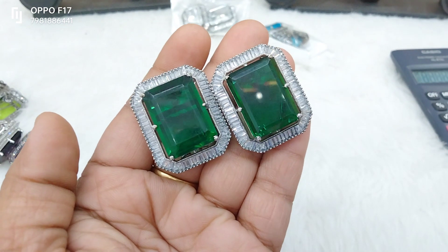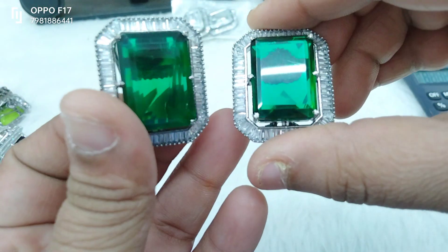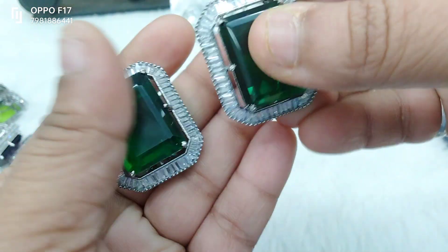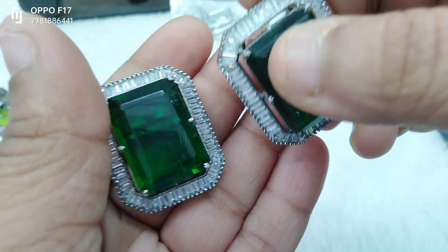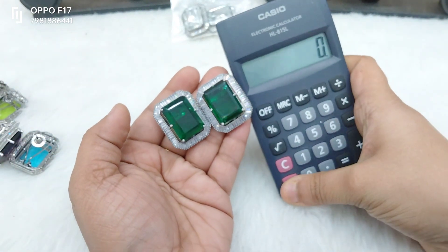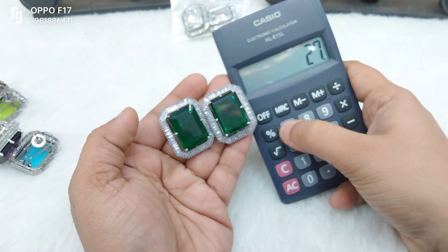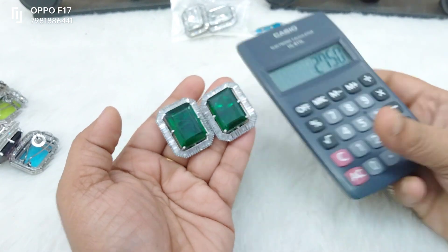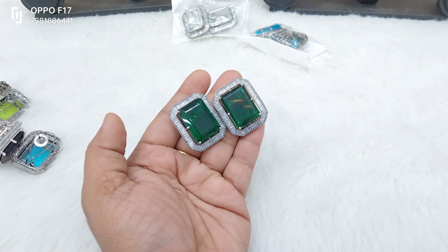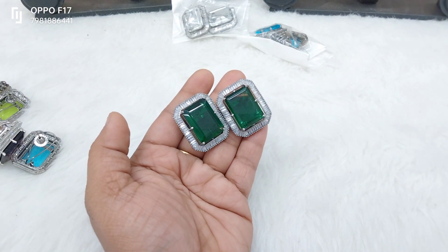So you choose — emerald green, emerald stone. It is a beautiful green junk size stone in the middle. Single piece you can add 1420, two pieces you can add 2750. Best costing in the market — single screenshot on WhatsApp. Thank you so much guys, please place your orders as soon as possible. Bye!